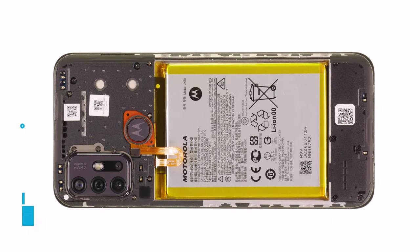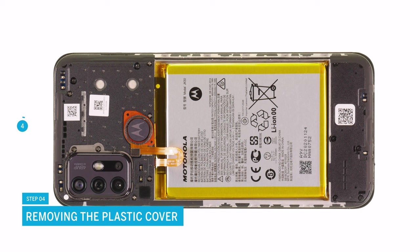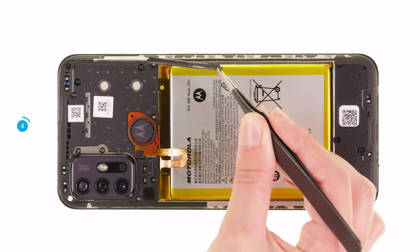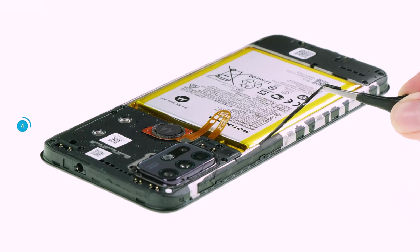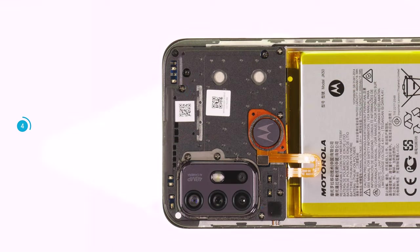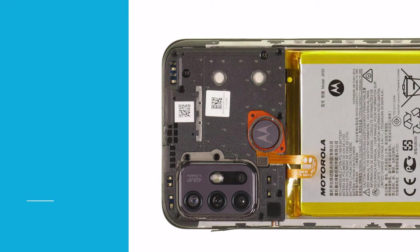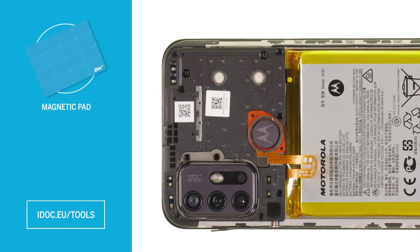Once the back cover is detached, the next step is to remove the plastic cover over the motherboard. First, pull off all protective film strips from the frame. Then unscrew the 9 Phillips screws from the cover. To avoid losing the screws, we recommend using a screw storage such as a magnetic pad. You can find the link in the info box.